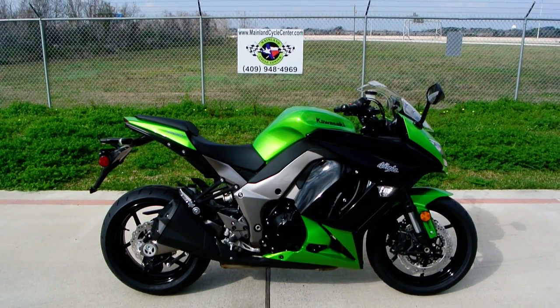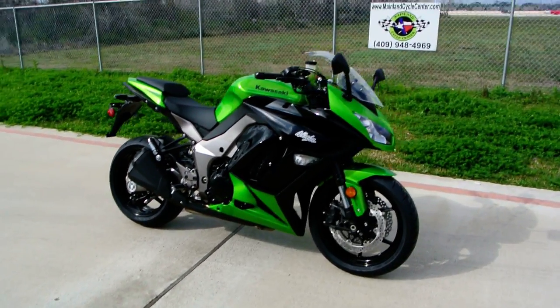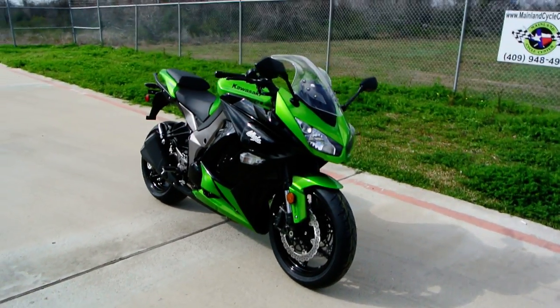Hey, welcome to Mainland Cycle Center's new vehicle department. Today I want to show you a 2012 Kawasaki Ninja 1000.